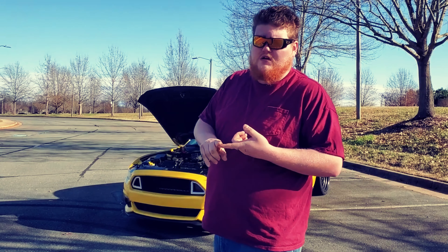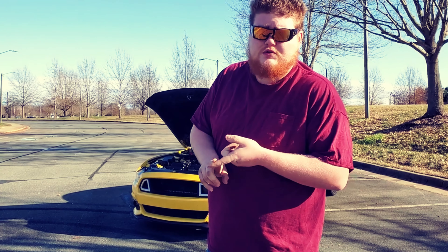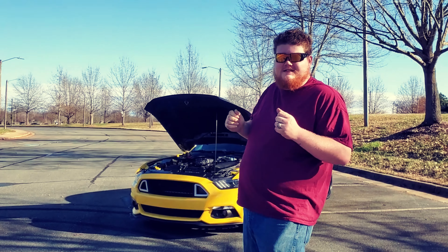Something I did forget — me and my little cousin Joey recently installed a twin disc clutch in it. It's a McLeod RXT twin disc clutch, 1200 horsepower rated. I also installed a Barton hybrid shifter in it — it's a short throw shifter. Very, very good on that one-two shift. I know everybody loves that one-two on the Coyote.